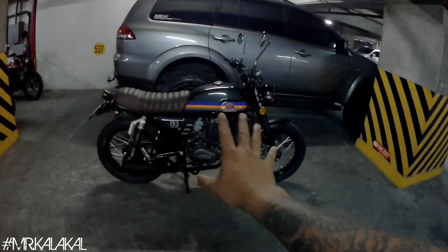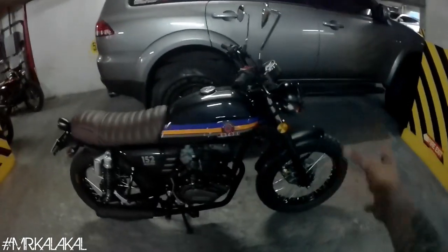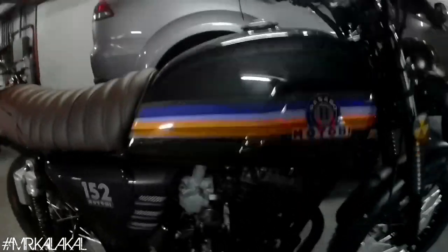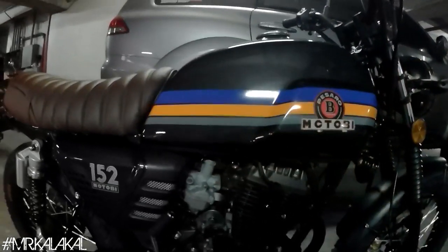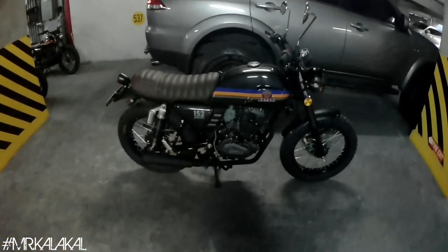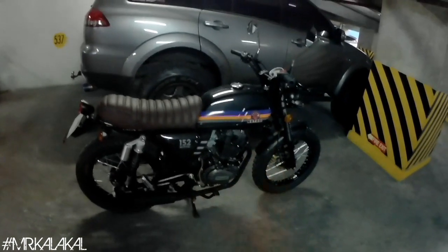Going back, minor modifications lang ang ginawa natin dito sa bike na ito. Since it arrived last Friday, it already had tires, handlebar, and a print stripe installed. Sir Carl had the print stripe made because he's a fan of New York Knicks — this is the New York Knicks colorway. So it's mainly enhancements. For today's vlog, we're going to talk about what we did, and how simple enhancements can make a big difference on a client's project bike.